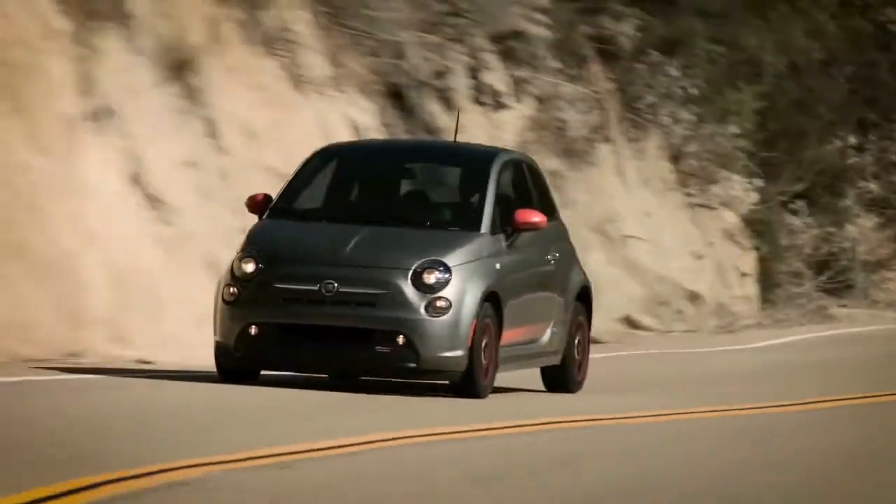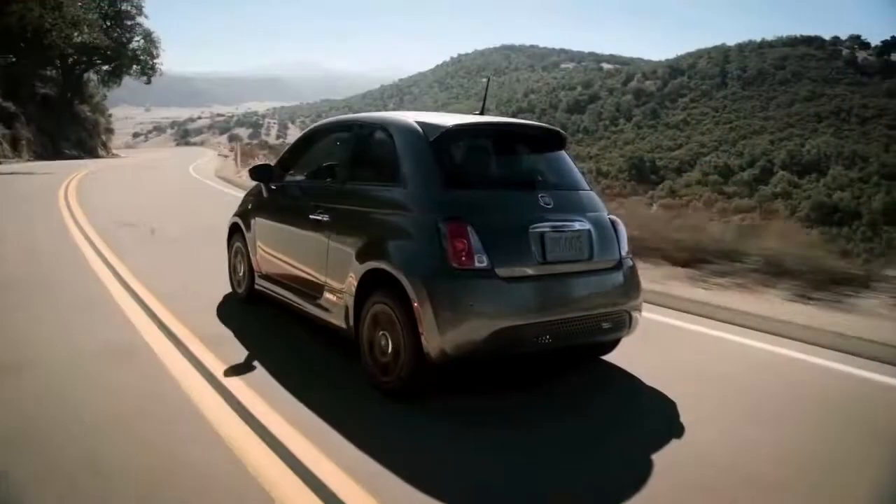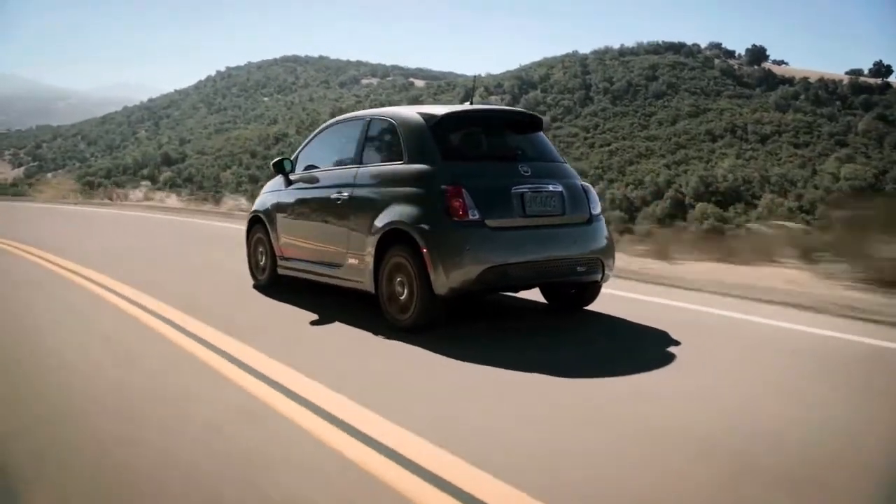To resume your set speed, push and release the Res Plus button. The Resume feature can be used at any speed above 20 miles per hour or 32 kilometers per hour.